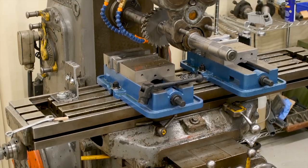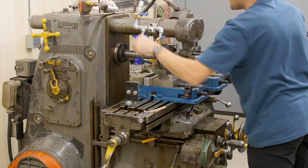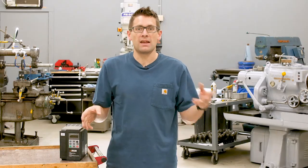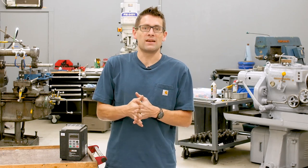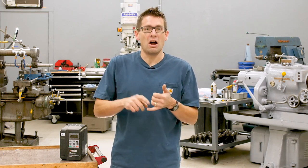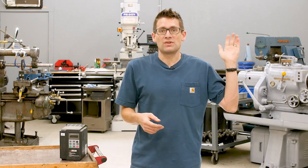I also have a Kearney & Trecker Milwaukee 2H horizontal milling machine that I just got into perfect operating condition — it's a World War II era machine with a single three-phase five-horsepower motor running the spindle and XYZ power feeds, with a mechanically driven coolant pump off the main motor. I've also got a pedestal grinder that's a one-and-a-half horsepower three-phase motor. What's great about having a rotary phase converter is one solution covers everything — you can pick up industrial equipment at auctions relatively cheaply and run multiple breakers off a sub-panel.